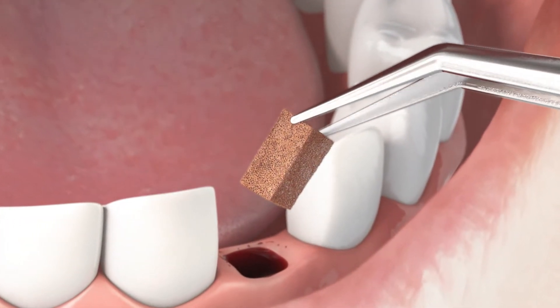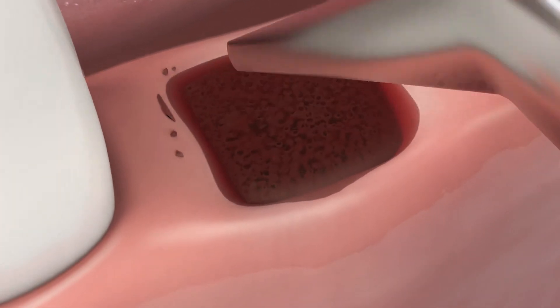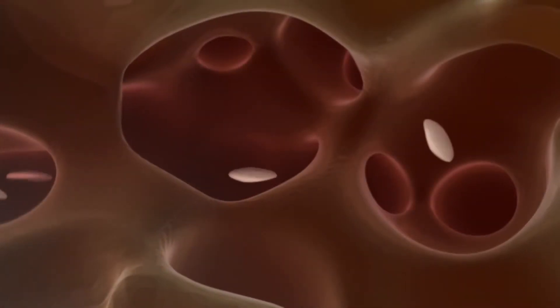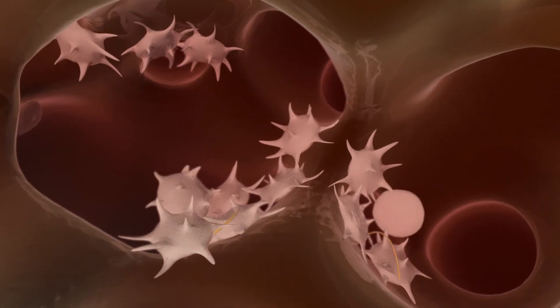The porous sponge structure of Gelatamp promotes quick haemostasis. Gelatamp absorbs up to 75 times its own weight in body fluids. This facilitates thrombocyte aggregation and thus optimally supports the blood coagulation process.